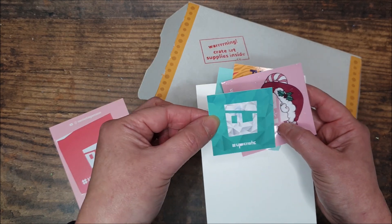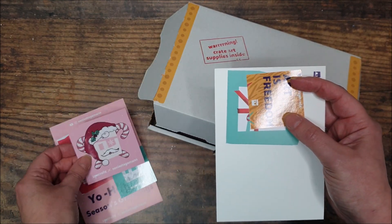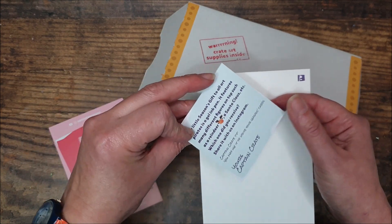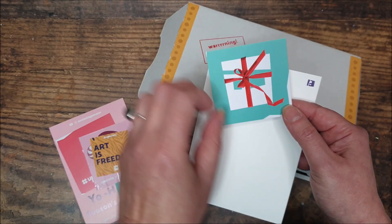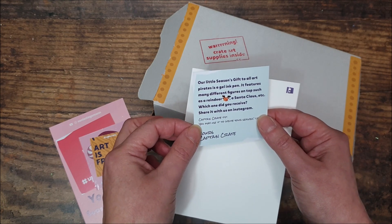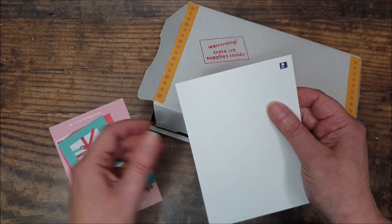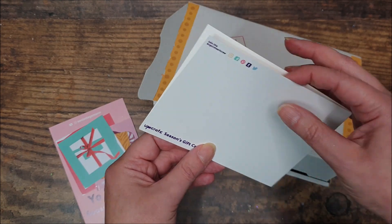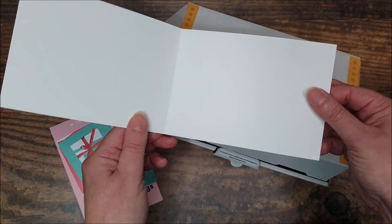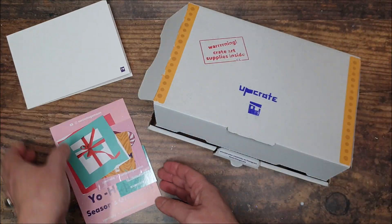And we've got some stickers: a little sticker with the logo on, a sticker with the Christmas design, a sticker that says Art is Freedom, and there's an extra little gift. Last time there was a pencil sharpener as an added extra, and this time there is a gel ink pen with a Christmas design as a little gift. And then we have a blank gift card.